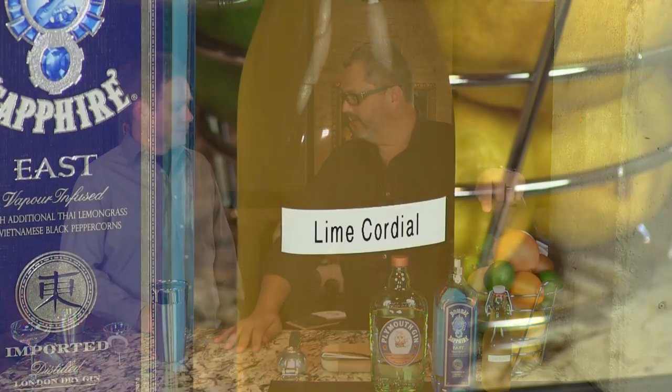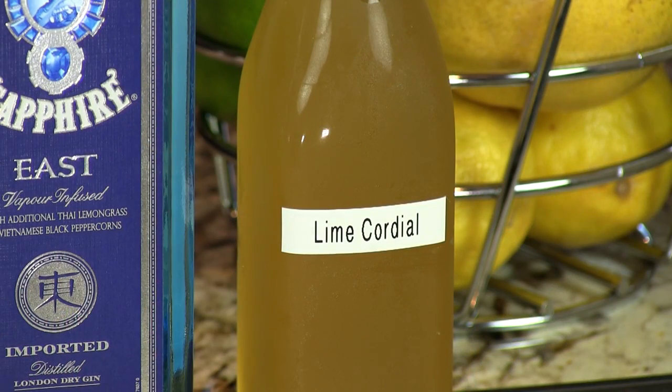Hey, I'm Jeff, and I'm Phil, and we're the Cocktail Dudes. Today we're going to make the Scratch Gimlet, also known as the homemade gimlet, made from scratch — because we're using our homemade lime cordial. We've got a video on that, check it out.